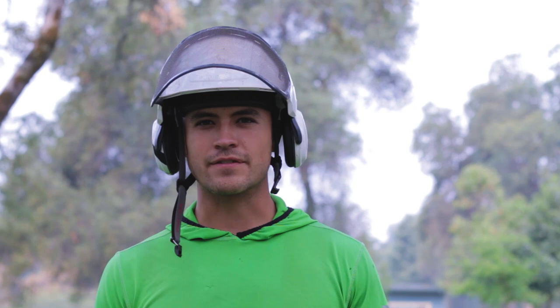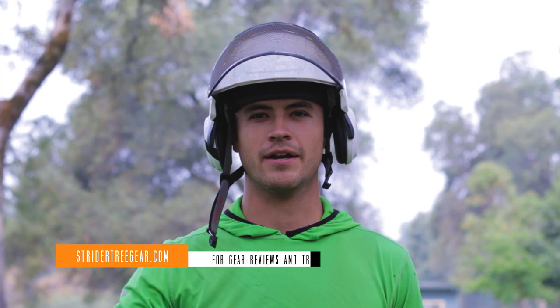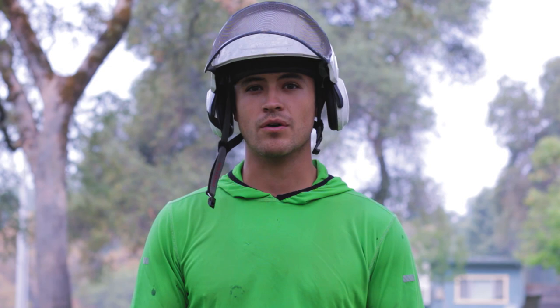Thanks for joining me here at Strider Tree Gear. You've seen some of my favorite hardware. If there's pieces of kit that you guys really love, or gear you'd like me to review, or tips and techniques you want to know more about, let me know in the comments. Be sure to like, click subscribe, and I look forward to seeing you guys next week.